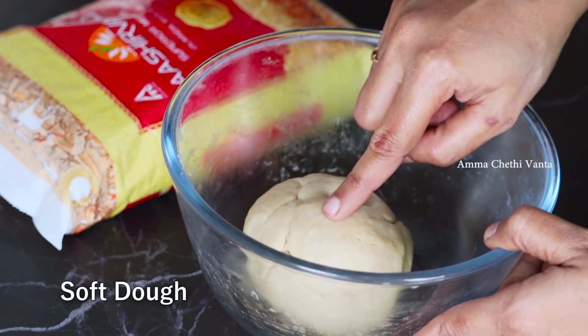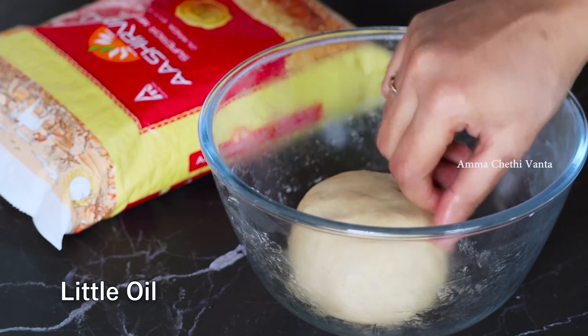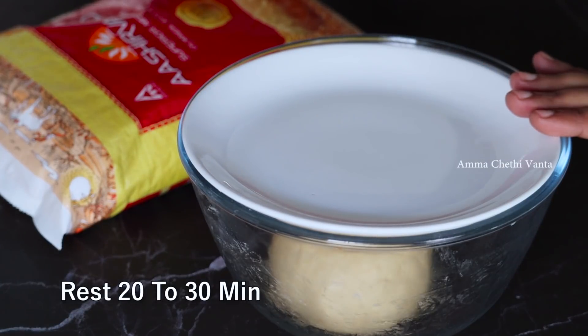Add water in the appropriate portion to the bowl. Add a little oil to dry the mixture and cover with a cloth on top.